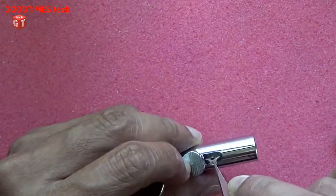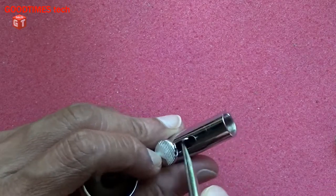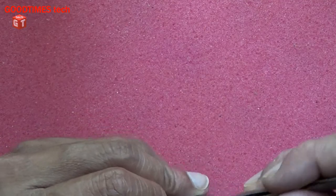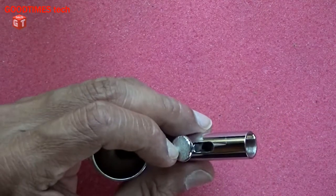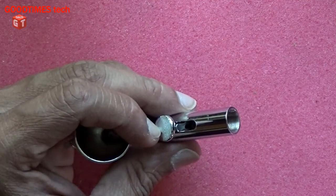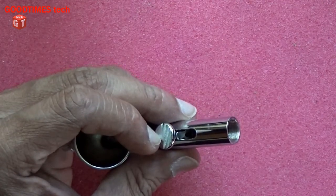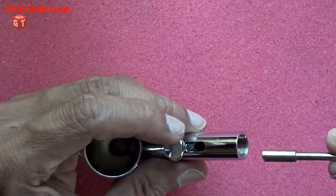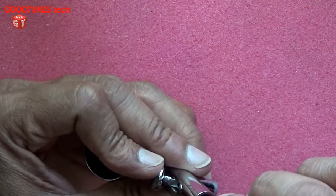Insert it here inside and turn it. We will insert the stopper and spring, spring case, and needle checking guide. This is the needle checking guide.